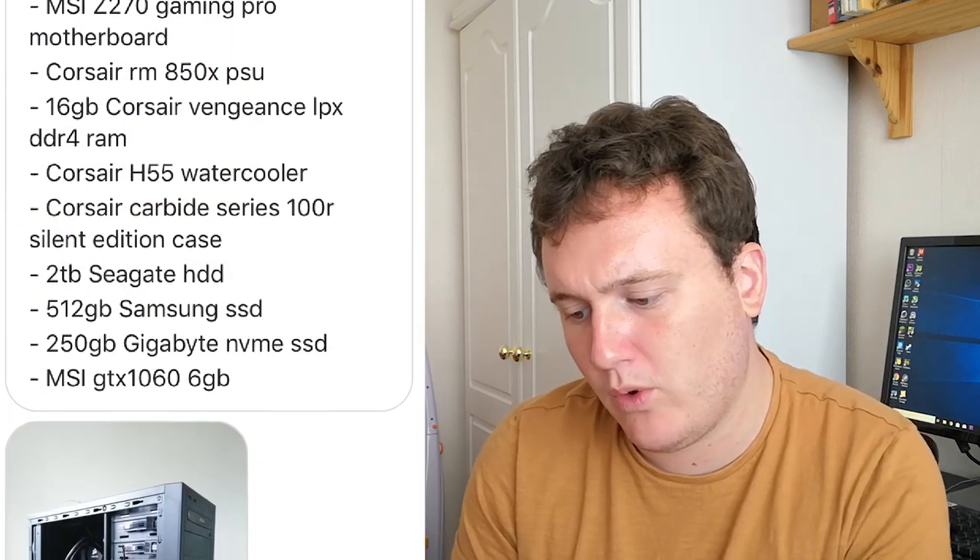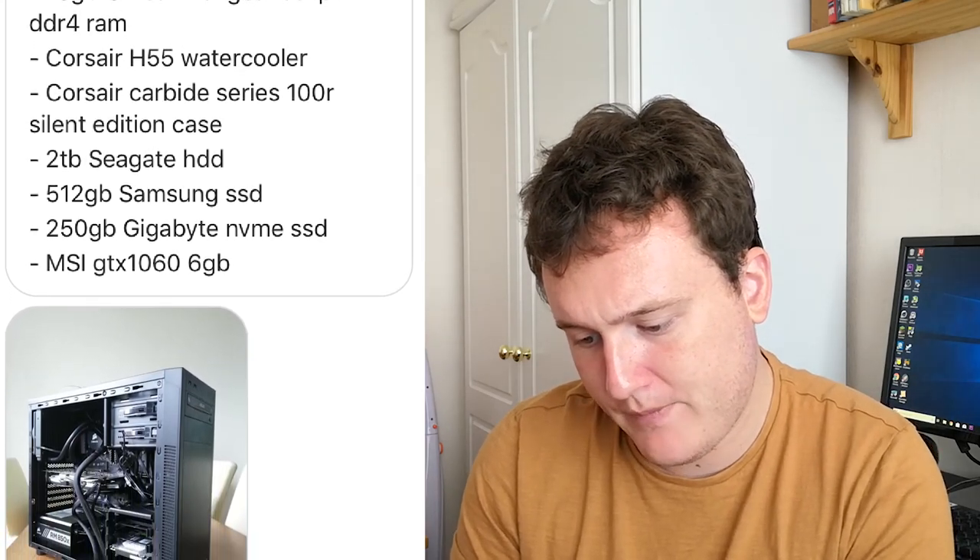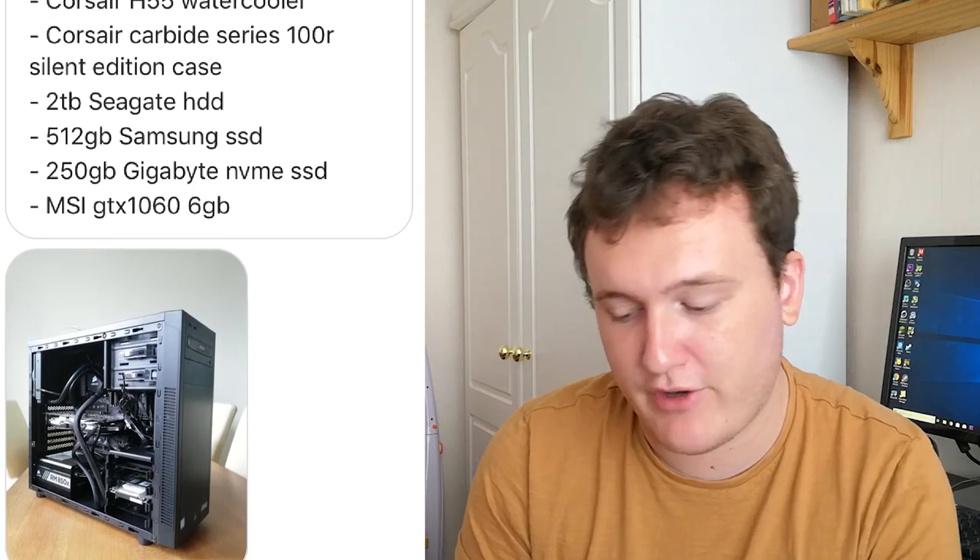Next up we have a rig from Timpt. This build has an i7-7700K, MSI Z270 board, Corsair RM850X, 16GB of LPX RAM, a Corsair water cooler, and an MSI GTX 1060. A pretty good configuration so far. The pictures look nice. We've got nothing fancy in terms of RGB lighting, which I like. The all black system looks very good.